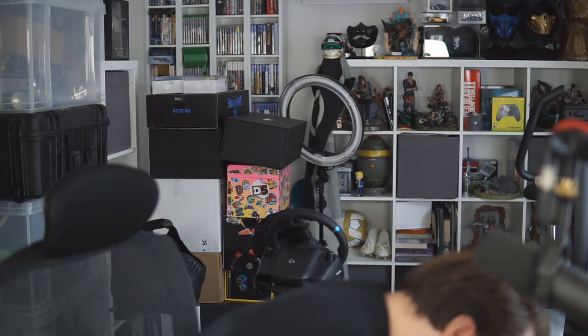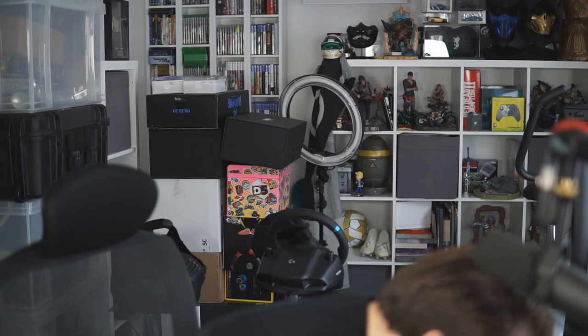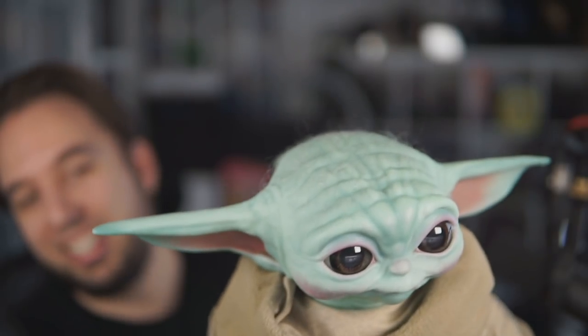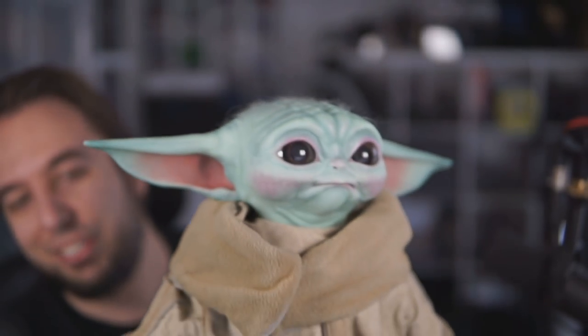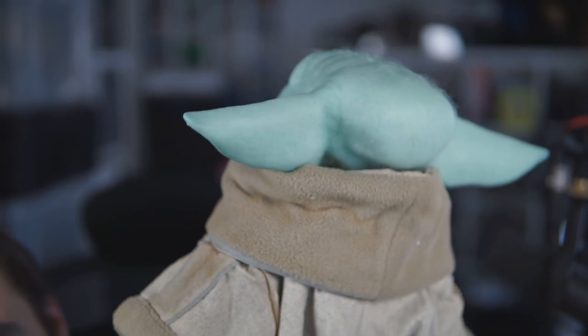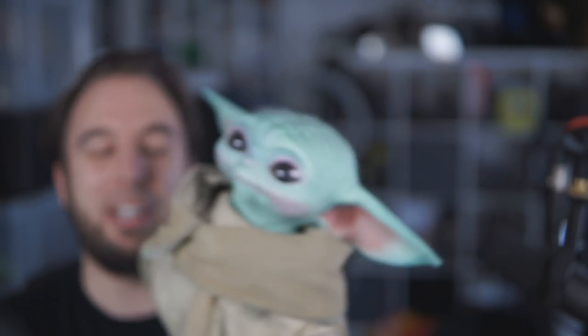Oh my god — a life-size Baby Yoda, all safe and packed away. He's got little feet! He's got little hairs on his head — look at his little hairs — and those eyes are irresistible. Yes, I can confirm it is life-size. I am the Mandalorian — I will look after you, Baby Yoda. Look how cute it is. The amount of detail on this is incredible — cute little ears. I'm in love with Baby Yoda.